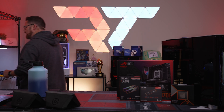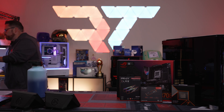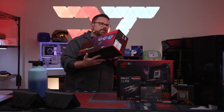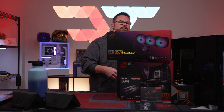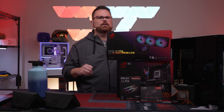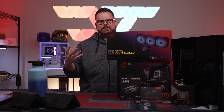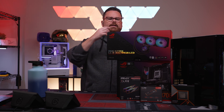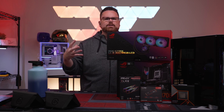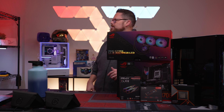Sticking with the ASUS ROG theme and keeping one control ecosystem, we're going with the ROG Strix LC3 360 AIO. We just did our review on this — it's their more budget-friendly ROG AIO, less expensive than their Ryujin 3 Extreme which we just got. But it still has all the ASUS ROG aesthetics, so it's going to look really good inside the build.